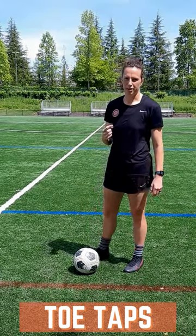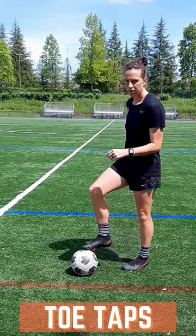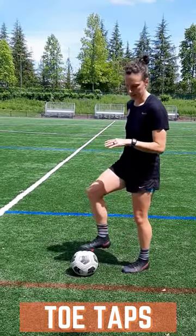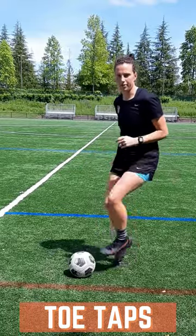This is level one of toe taps. All you're doing is touching the ball with the bottom of your foot, and you're alternating as you go. Relaxed arms, relaxed body, practice switching feet. As you get it down more you can go a little bit faster.